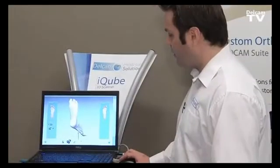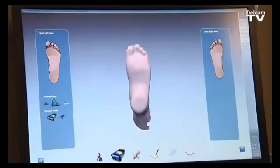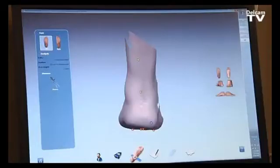Once the software creates the 3D image of the foot, we can evaluate and check it. The doctor or practitioner can click on the next icon to start aligning the foot to the ground and identify the first metatarsal head, the fifth metatarsal head, and the heel point that will be used at the lab to design the orthotic.